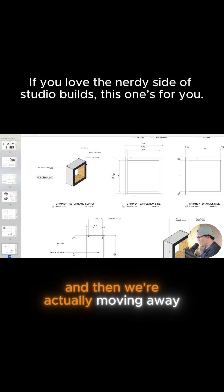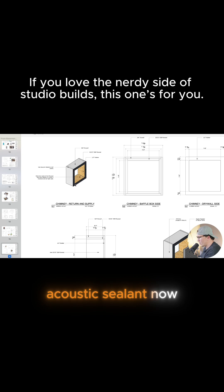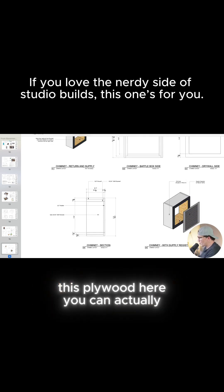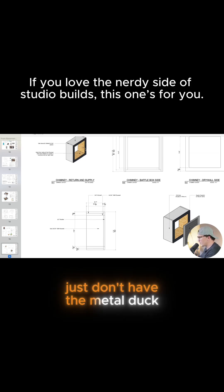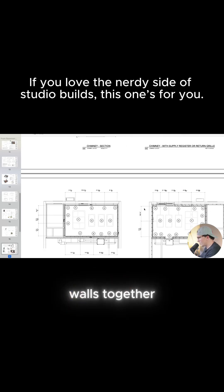We're actually moving away from using rubber, so I'm using just baccarat and acoustic sealant now because it's cheaper and easier to source. Rubber works fine. This plywood here — you can actually paint it with duct sealant, or you could even run a metal duct through it. Just don't have the metal duct touch the baccarat, because that'll connect the two walls together.